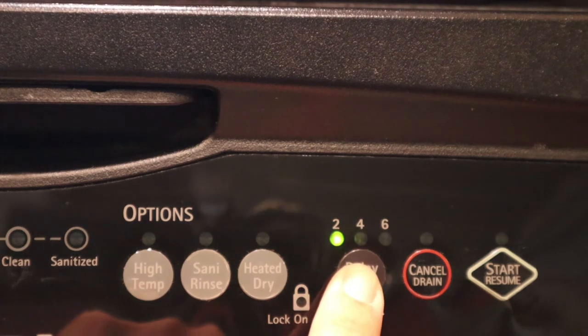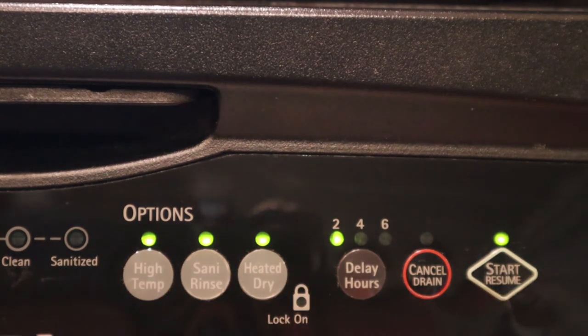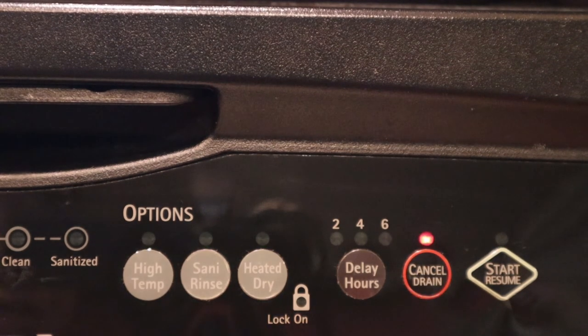This machine allows you to delay your wash if you'd like. You can set it for a two hour delay, hit start, and it'll start in two hours. You can also cancel at any time if you need to — the machine will drain the water and stop.